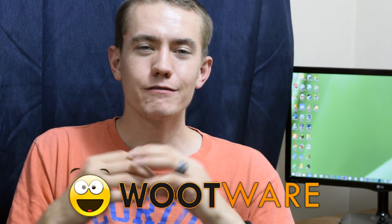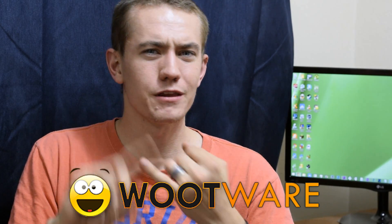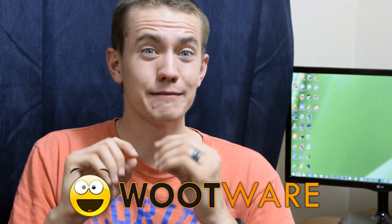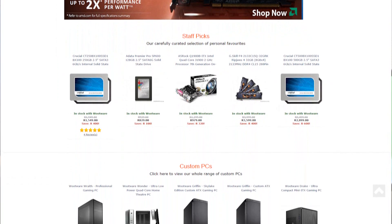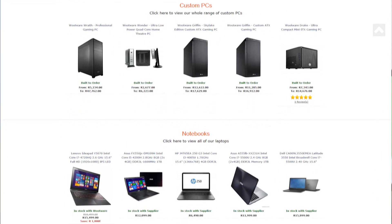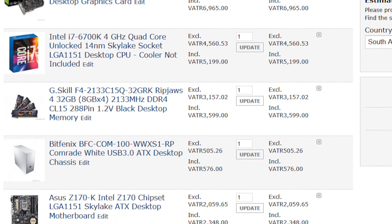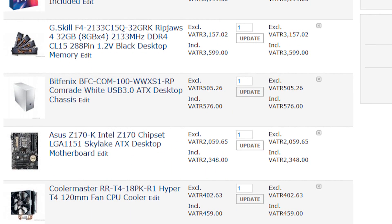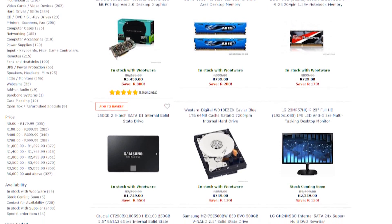This build guide project would not be happening without Wootware. I recently made the move overseas to South Africa and was worried I wouldn't find a retailer on par with Newegg, NCIX, or Tiger Direct — and I'm glad Wootware proved me wrong. Wootware is a South African-based computer components retailer. They aim to make it easy for people to buy PC parts online, affordably, with delivery straight to your door. Out of all the retailers I searched through, Wootware had the cheapest price on each of the components I'm using. While there is a noticeable price difference from their U.S. counterparts, Wootware does their part to keep prices as low as possible.